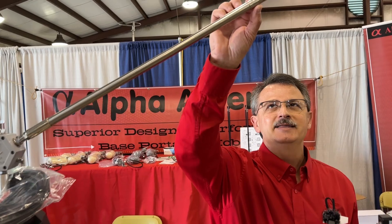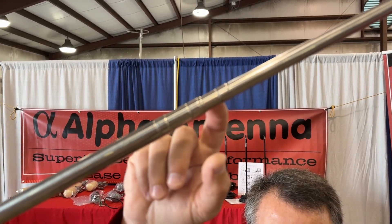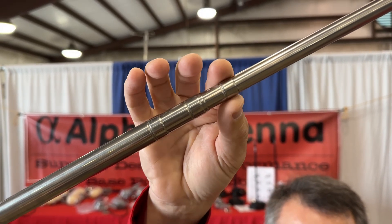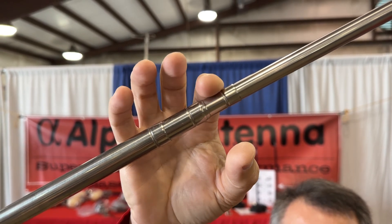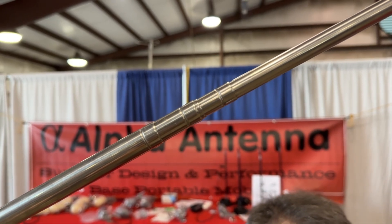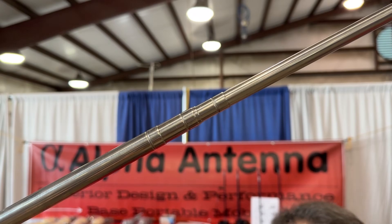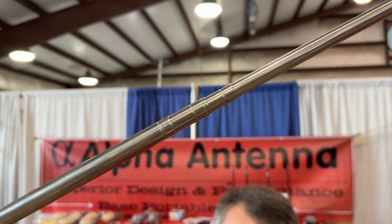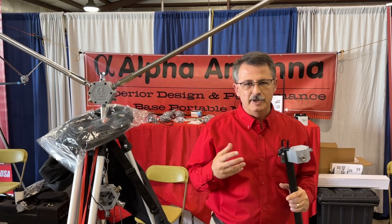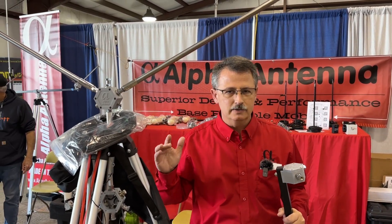Another thing that happens inside these, when they telescope out, a lot of products just have brass shavings — a flat piece of brass metal. By the time you've pulled that in and out over three months, the brass wears down because it's a very soft metal. Our clips are stainless steel, inside there holding it. We do a lot of special things to make sure these will last for a really long time.